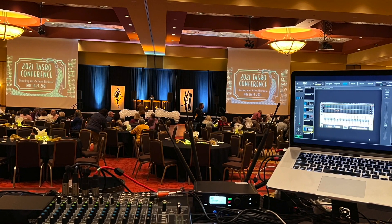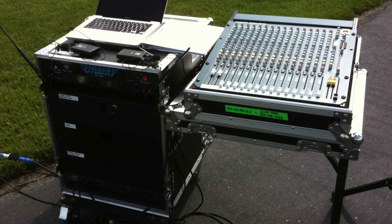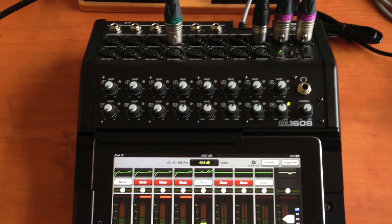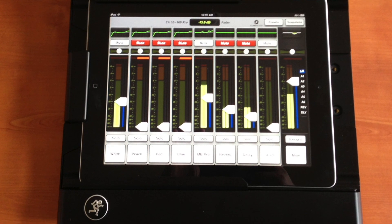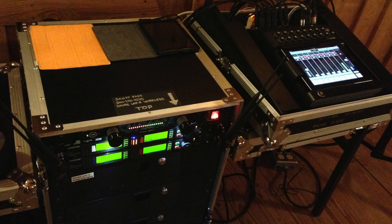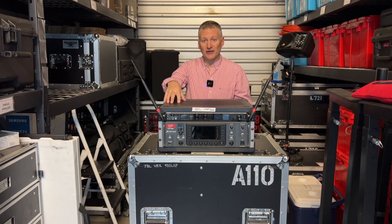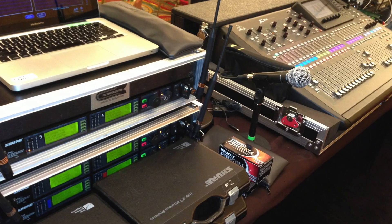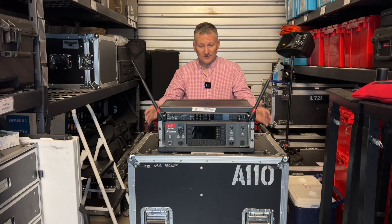Some quick backstory: I had used the Mackie 1402 analog board for years. I needed more control, so I went to an Allen and Heath MixWiz 16-2 because it gave me a sweepable mid on the EQ on every channel. Then Mackie came out with the DL1602 — it was iPad-based and revolutionary because it let me put an EQ on the output, so I didn't have to fix every individual channel. About 10 years ago I came across the X32, and it gave me so much more of what I was looking for — things I didn't even know I was looking for — and that's what I have in this.